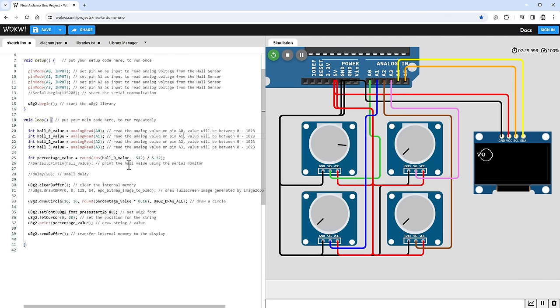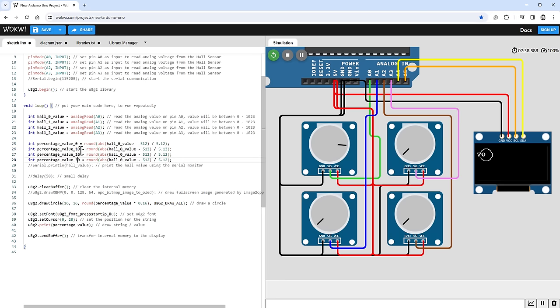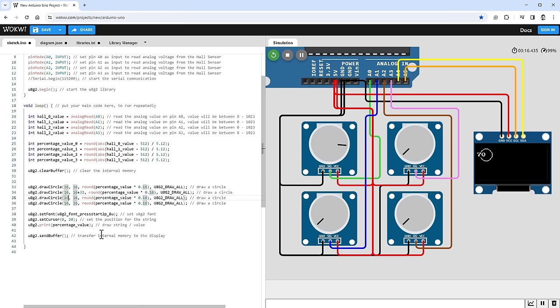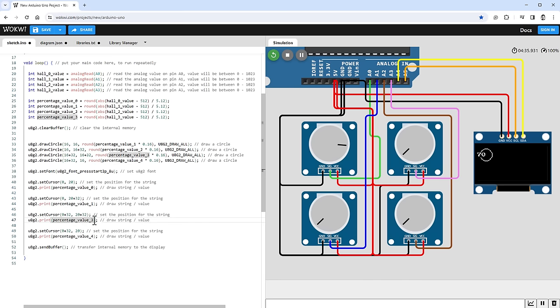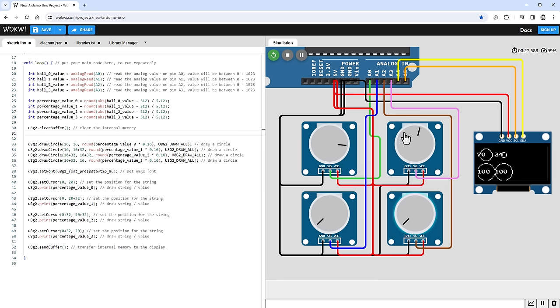I create four percentage variables — percentageValue0 through percentageValue3 — each using the corresponding hall sensor reading. Instead of one circle, I draw four circles offset by 32 pixels each, and four labels also offset by 32 pixels. After restarting the simulation, rotating each individual potentiometer updates the corresponding circle and value on the OLED screen.